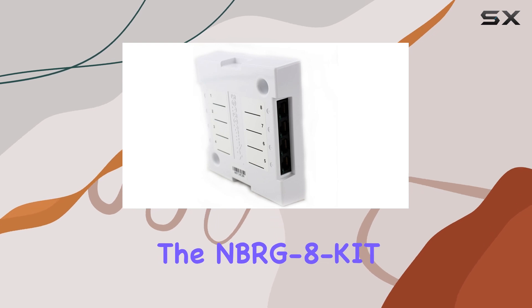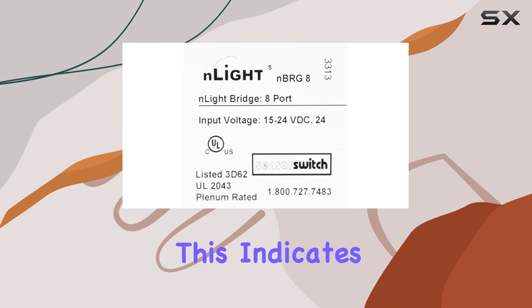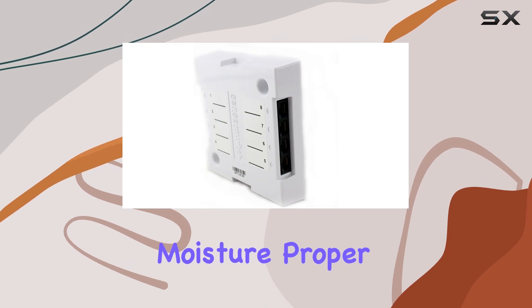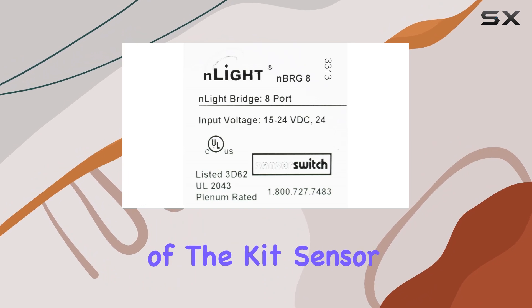the NBR-G8 KIT maintains an IP-00 rating. This indicates that it should be installed in dry, protected environments to avoid any potential damage from dust or moisture. Proper installation will ensure the longevity and optimal performance of the kit.